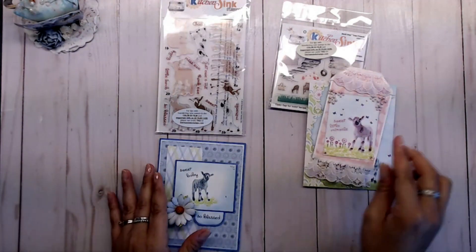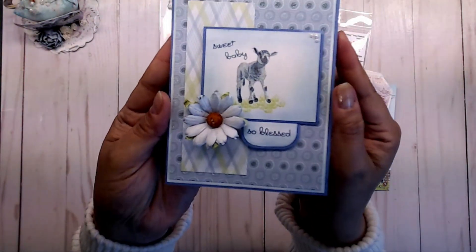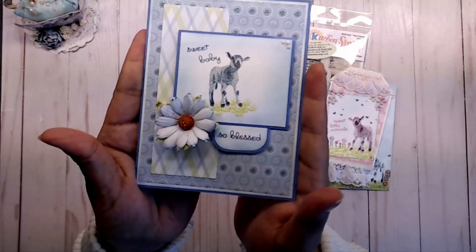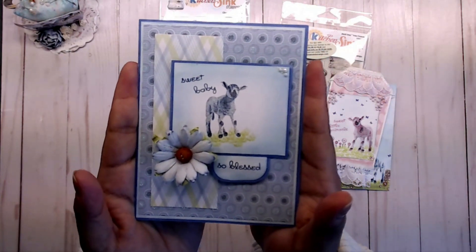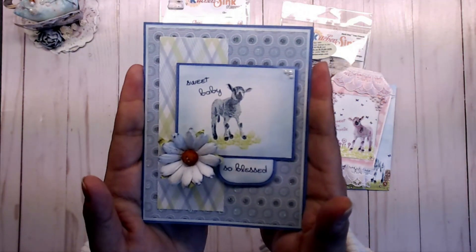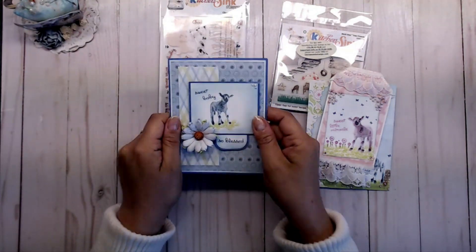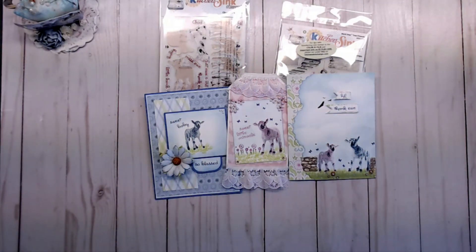I love that little lamb — it is just too adorable. On this one I did another blue lamb and added some grass and 'sweet baby, so blessed.' I did a blue one because I'm going to be a great aunt again in May, so I'll be sending out a little card to my nephew and his girlfriend and their brand new baby. I'm so excited!